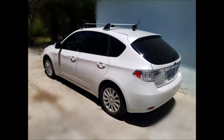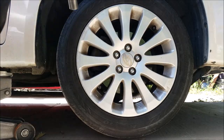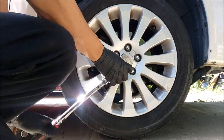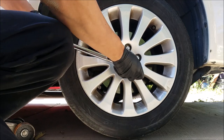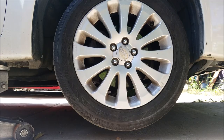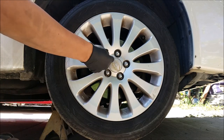Hello, today we'll be replacing the front brake pads and rotors on the 2010 Subaru Impreza. The first thing I do is set the jack into position and lift the vehicle a little bit. Now we can loosen the lug nuts, which I used a 19mm socket for. Lift the jack a little more until the wheel is off the floor, then remove all 5 lug nuts and remove the wheel.